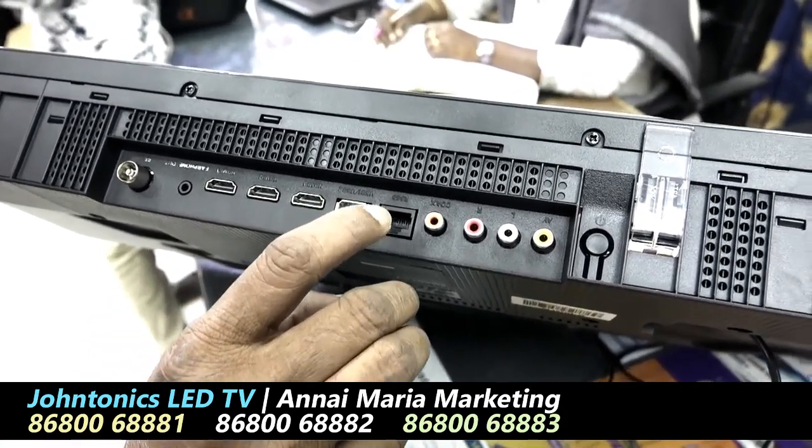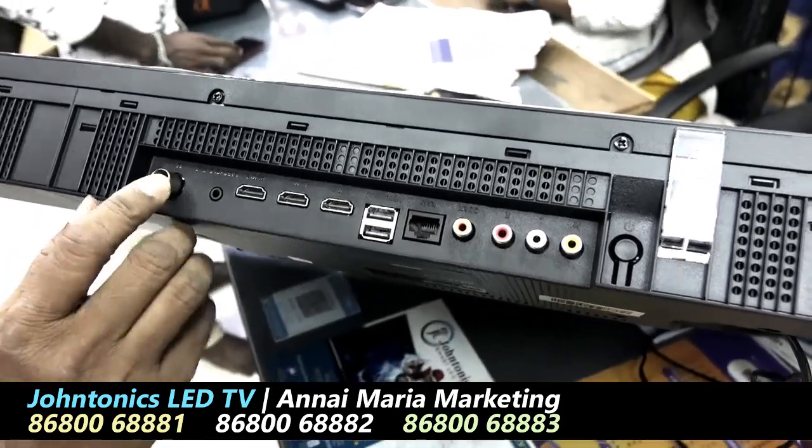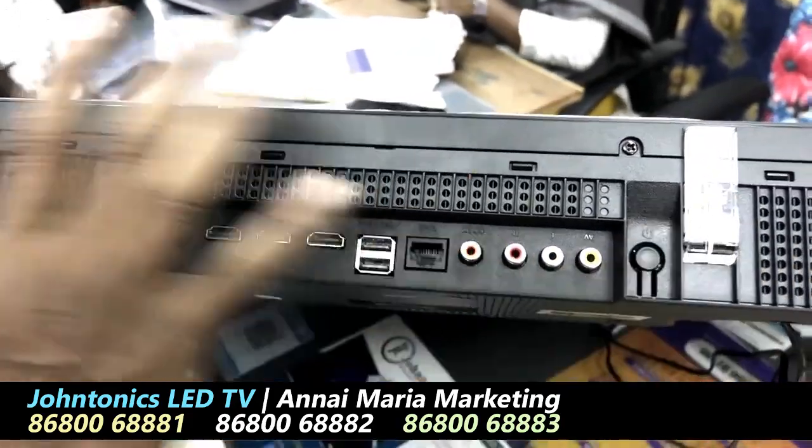There are 2 USB pen drive ports, 1 Ethernet port, AV input, 1 RF, and 1 optical (Quacks). These features are all fully imported.